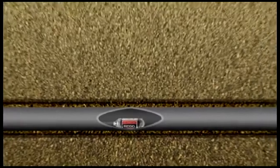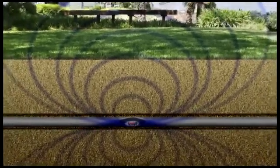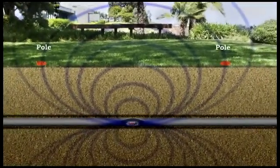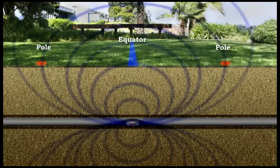The icons represent the position of specific locate points that are based on the shape of the transmitter's signal. There are two types of locate points. The first are called poles — there are two of them, and you'll find one pole at each end of the sonde's antenna. The other type of locate point is called the equator.